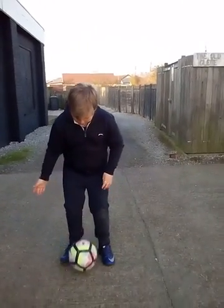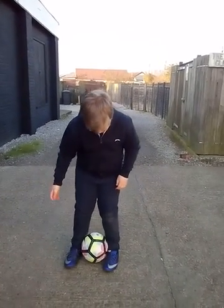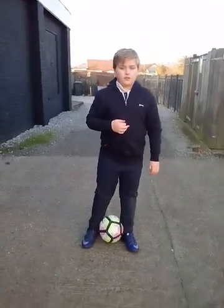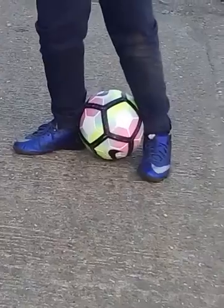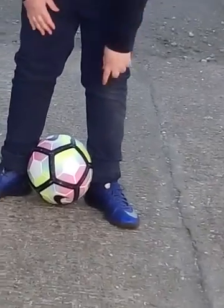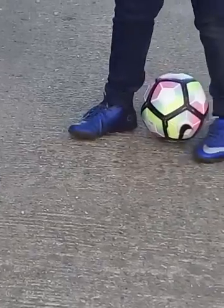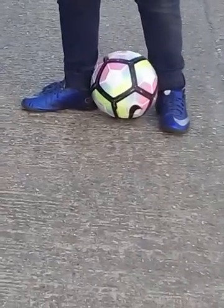Step one: you need to get the ball between your feet like that, so it kind of touches your ankles — between the ankles and this piece, it has to be like that.